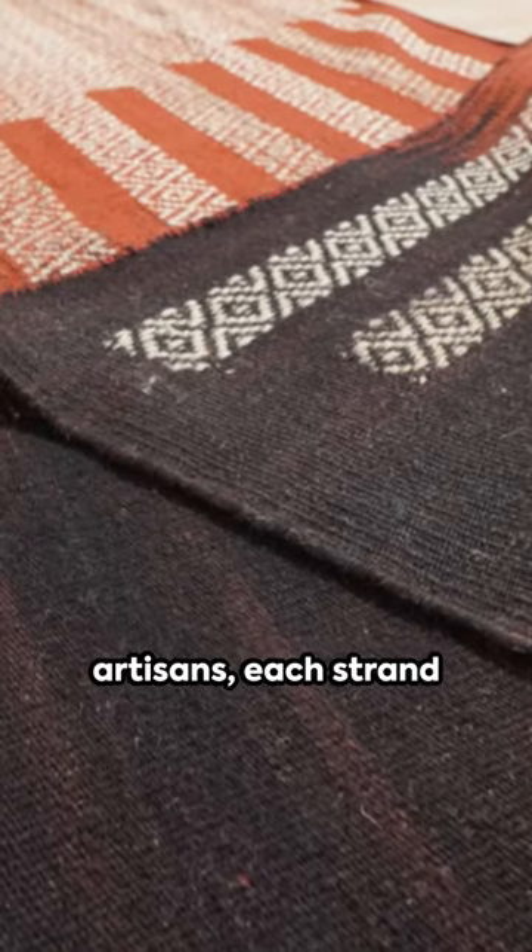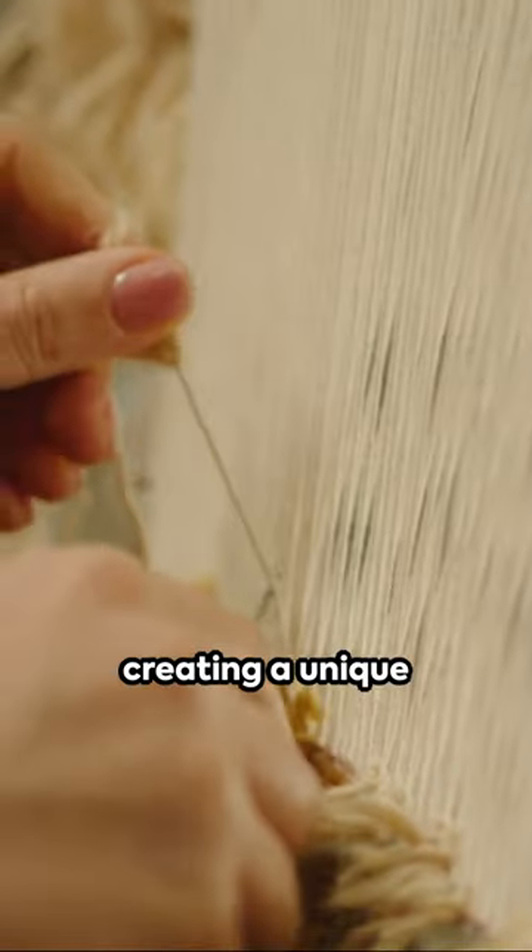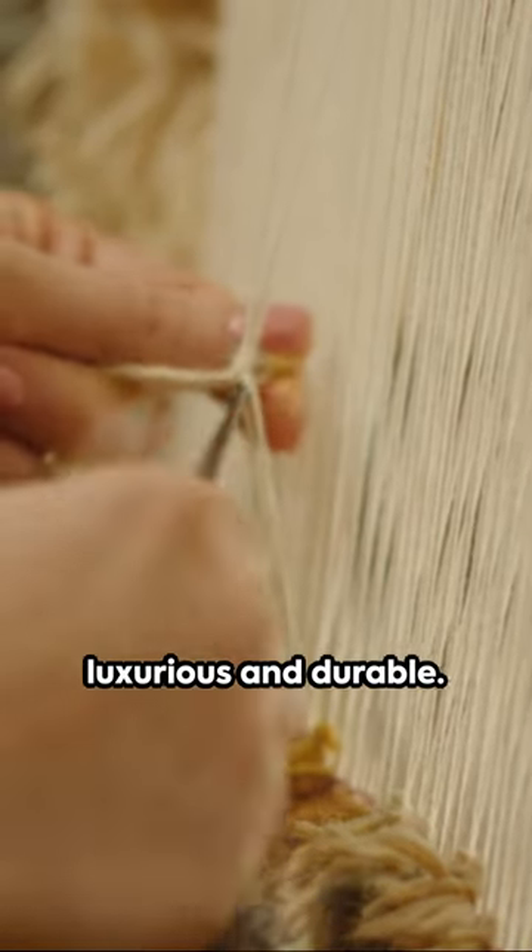Crafted by skilled artisans, each strand of high-quality wool is knotted by hand, creating a unique texture that's both luxurious and durable.